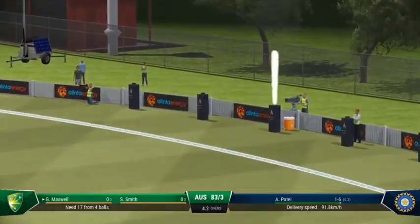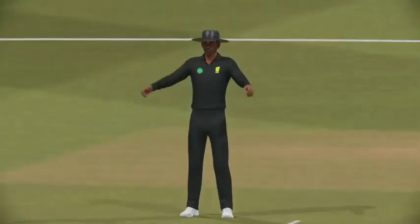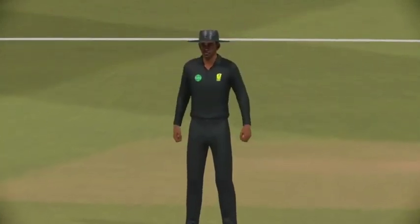Got all of it, and for six. Just a little bit of room given — the power was immense. That has flown over the boundary.